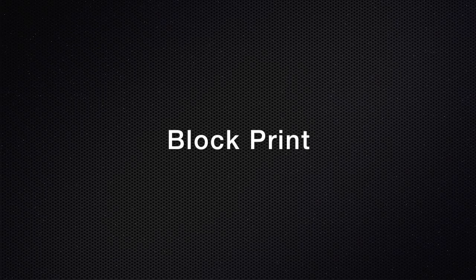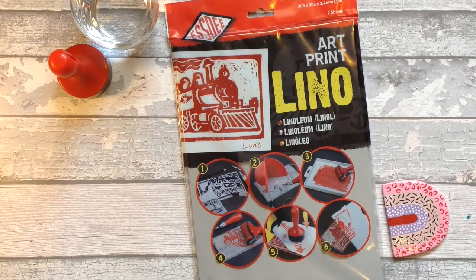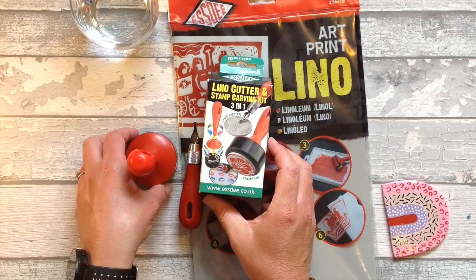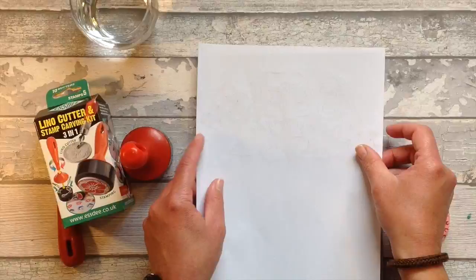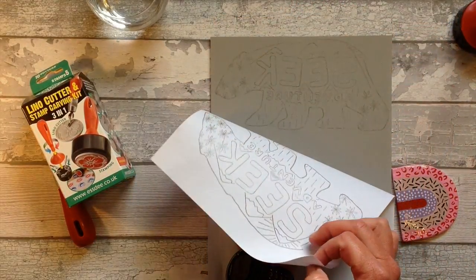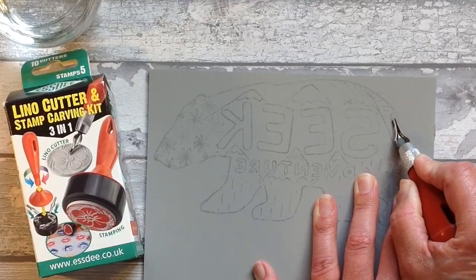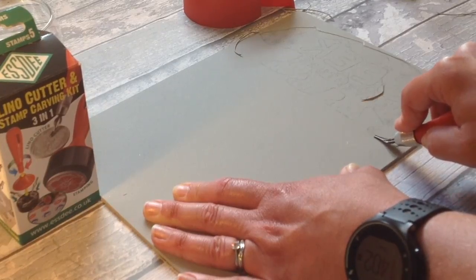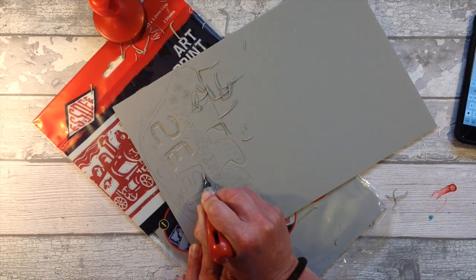Another craft I really love is block printing and of course you can block print onto t-shirts too. With this technique you can do much more intricate designs and print your t-shirt design again and again. I'm going to cut my block out of lino — I'll link all these basic materials in the description below. Once you have these craft items the possibilities really are endless. I've designed a polar bear — I've drawn it out on paper and pencil, and if you put the pencil side down and rub, the design transfers. I'm using this SD lino cutter from the stamp carving kit and you simply cut out your design.